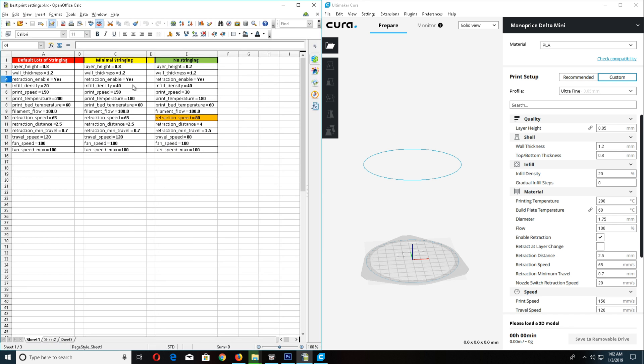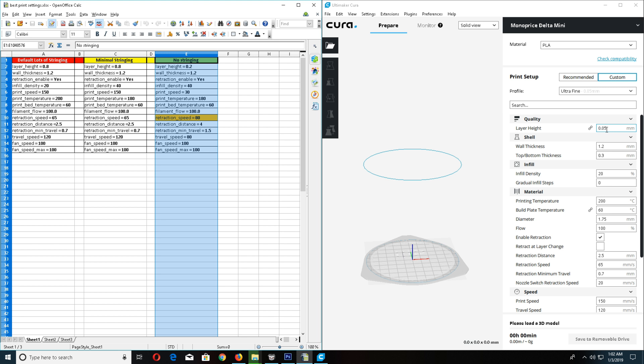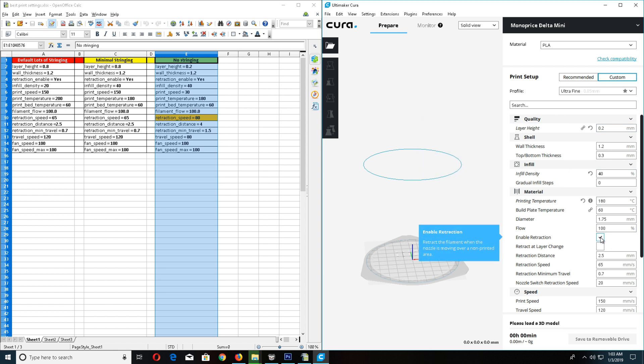The red is default, the yellow is minimum stringing. If you're afraid to make any big changes, you can do minimal stringing, but if you don't want any stringing, go to my settings — trust me. Go through the no-stringing settings and key in all the values like I'm doing now. Make sure you enable retraction, then change distance, retraction speed — and that turned orange.